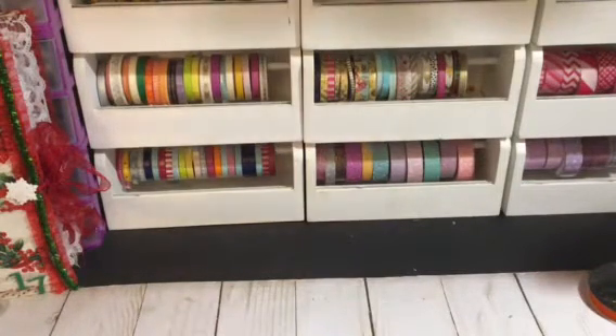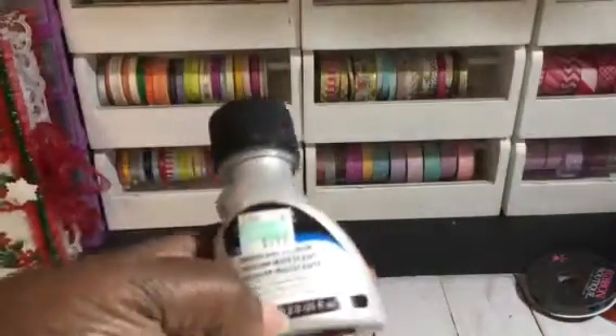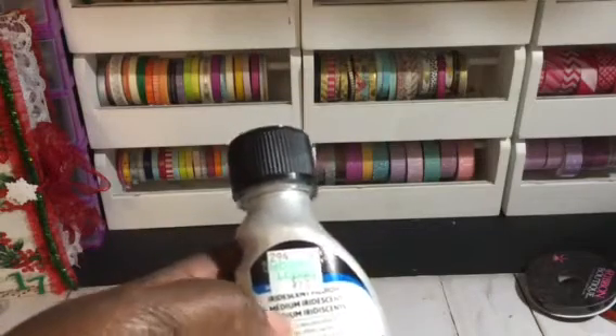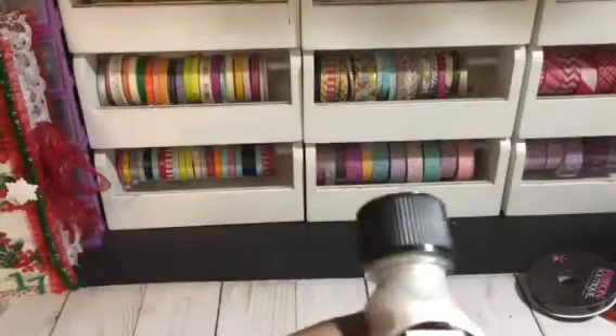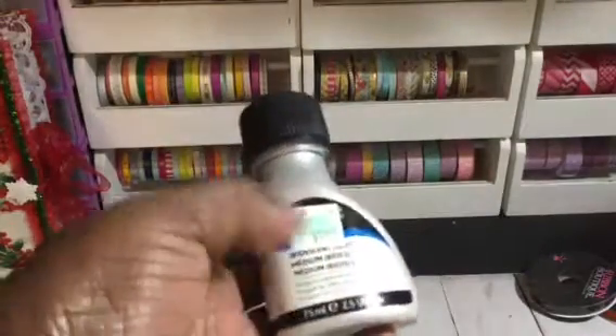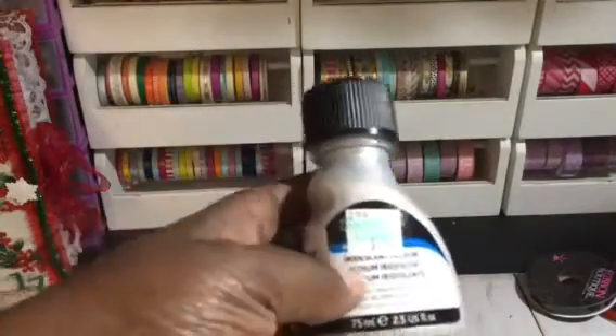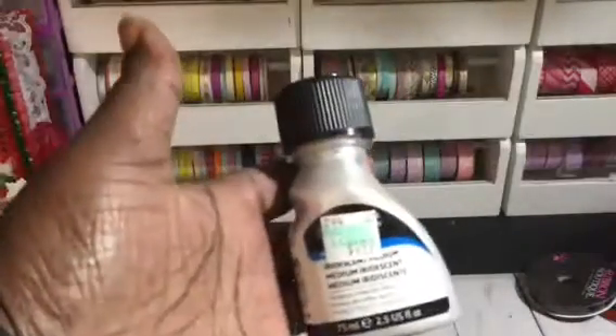First I'm going to start off with the Hobby Lobby. I got this right here — I can never say this name — but I use this to make my Glimmer Mist. I add the alcohol and the hairspray, and this is what I use to make my Glimmer Mist. I got this and I used my coupon.